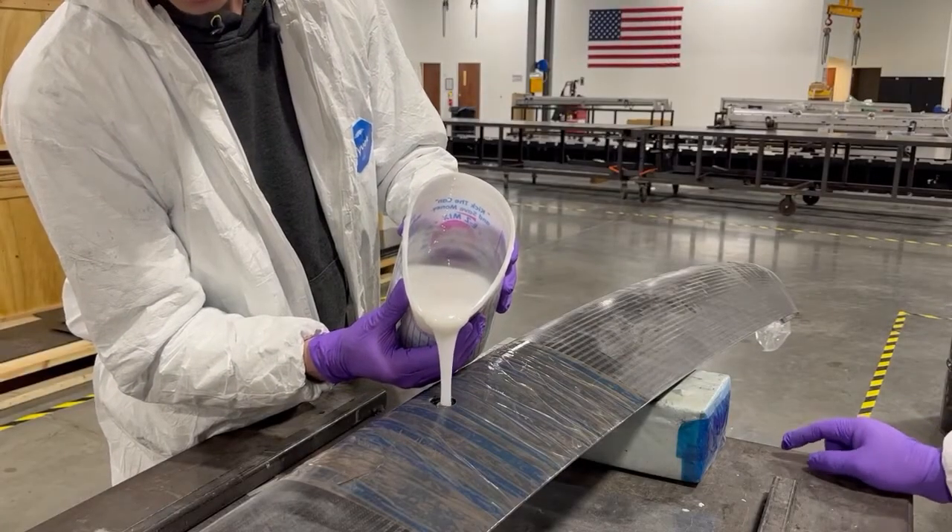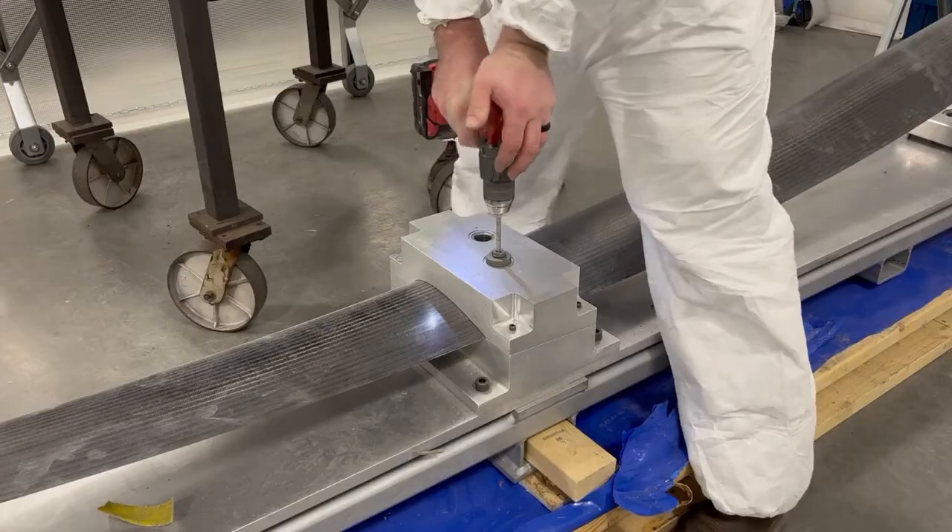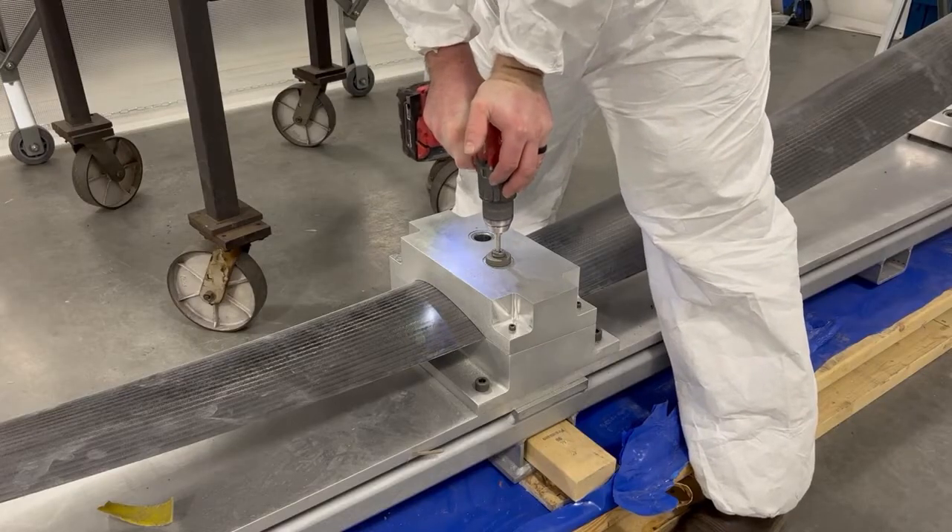Now, epoxy foam is poured inside the hollow foil and expands to fill the cavity. A trim and drill fixture is used to drill precise holes.